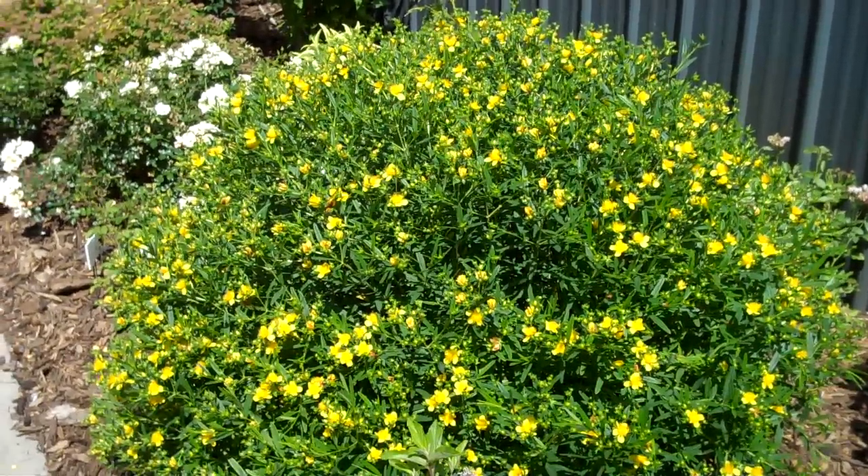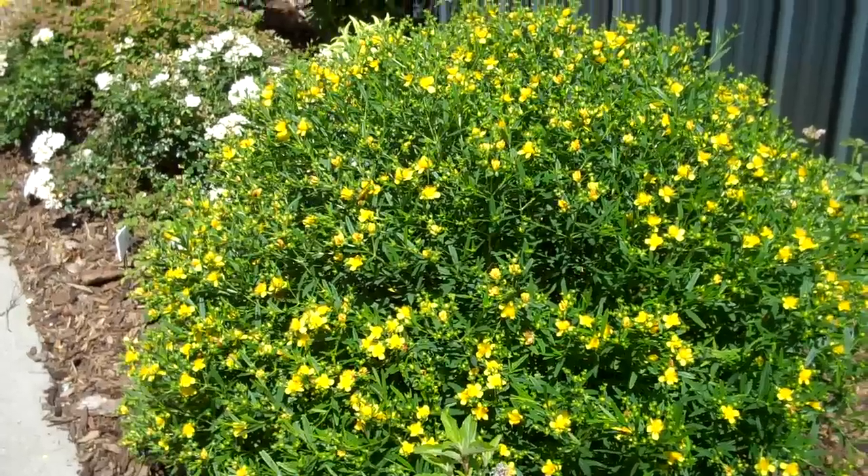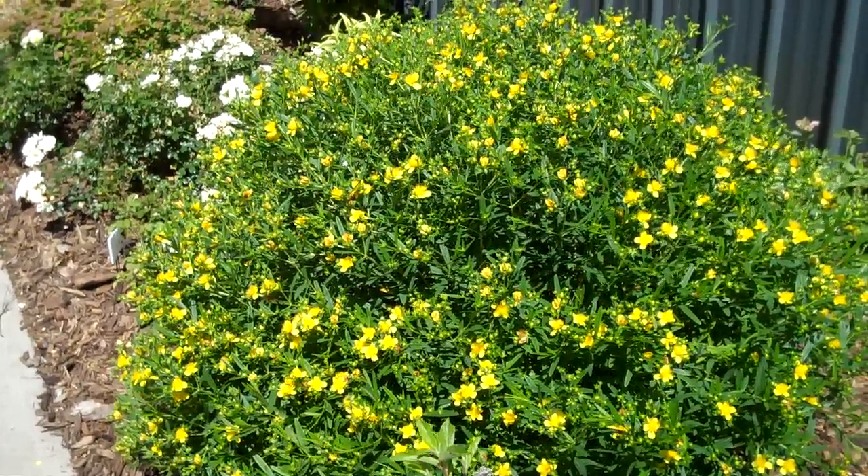This plant has received very little pruning at all, so you can see it's very nice and neat. That's Sunny Boulevard Hypericum.